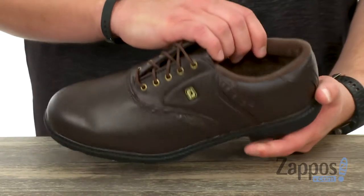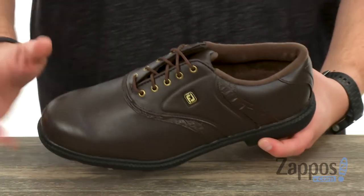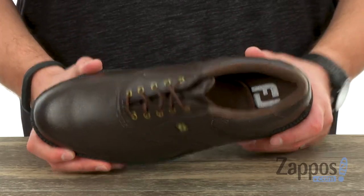Got that nice comfortable interior lining there, very smooth moisture wicking — all that good stuff. So if you're playing in warmer situations, it'll help keep your feet dry and protect you from sweat. It's got an EVA footbed on the bottom,